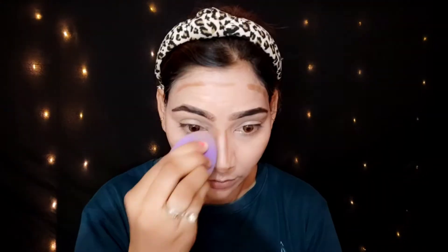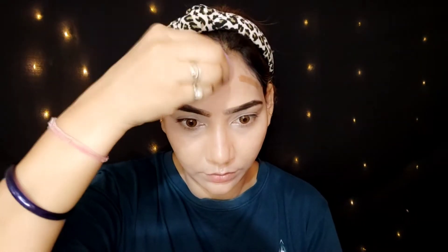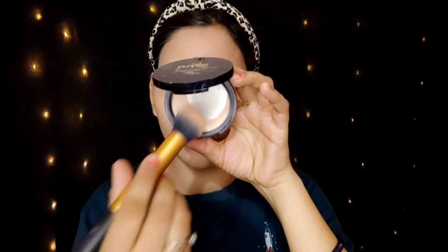I apply the setting compact with a brush. It is very compact and almost finished, but I like it very much. I apply it to my face and neck as well to set everything in place.